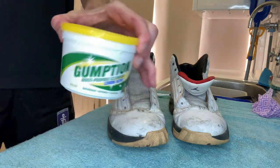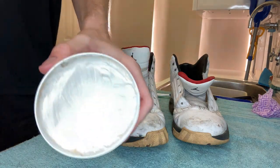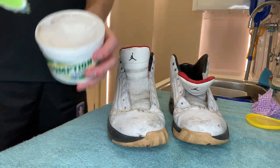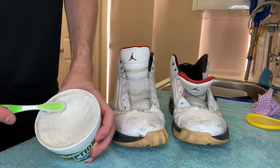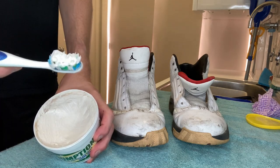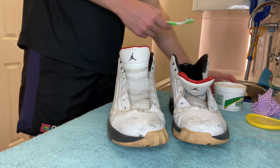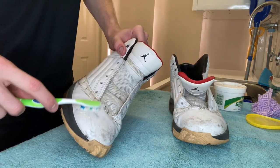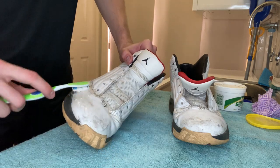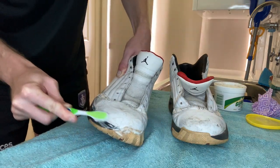Once that's all done, I then go ahead and grab the gumption. This stuff is awesome, but it is heavy duty, so you don't need a lot on your toothbrush. Once you've got your toothbrush, just do a light coating and then just do some soft circular motions all over the surface of the shoe until you start to see the dirt being removed. It doesn't take long and you don't need a lot of it. It always helps to add a little bit of hot water as well. Links below in the description for this product.